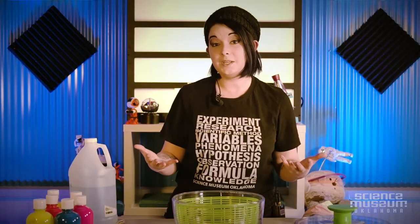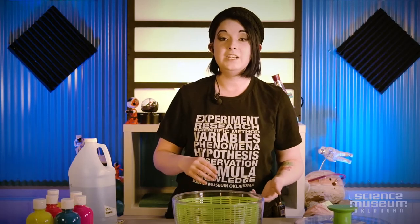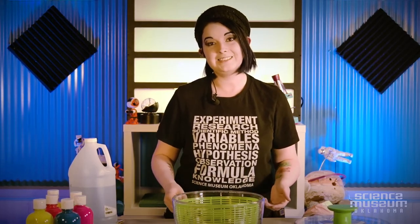If you would like to do this activity at home, or check out some of the other activities we have, visit our website under the page 'SMOatHome' at sciencemuseumok.org. Thanks for joining me — again, my name is Astoria at Science Museum Oklahoma. Bye!